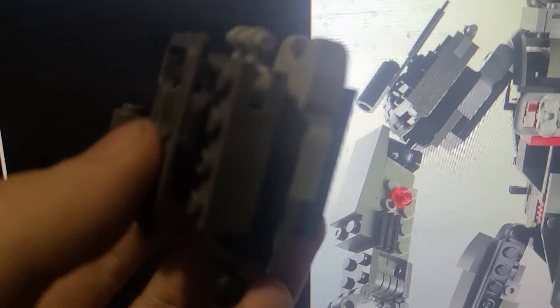This arm now seems to match the entire setup that's shown in the picture.